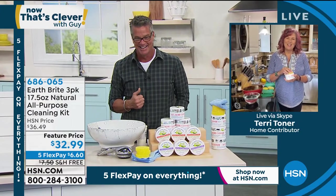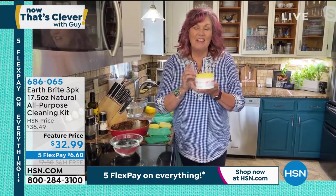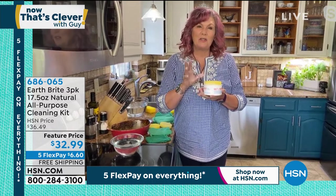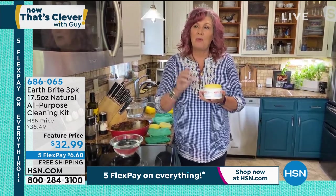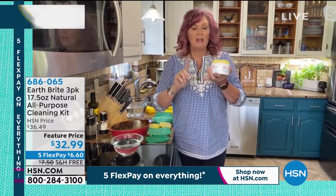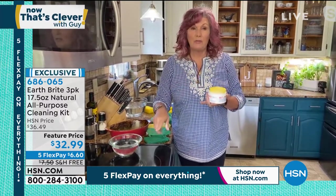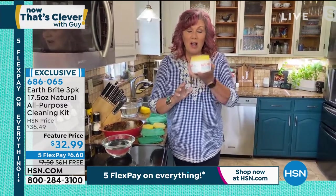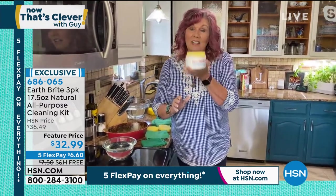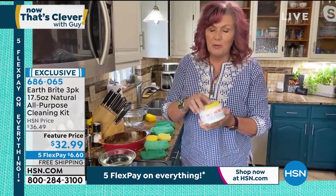Good morning. Nice to see you. Nice to be here. Happy to be here with Earthbrite once again. This is an all-natural cleaner that you can use on just about any surface in your home — whether it's the microwave, the glass stovetop. In fact, if you're buying separate cleaners for stainless steel, for granite, for the glass stovetop, you don't have to buy any of those cleaners anymore. Just one cleaner to rule them all, and that is the Earthbrite. The way to use this is so simple.